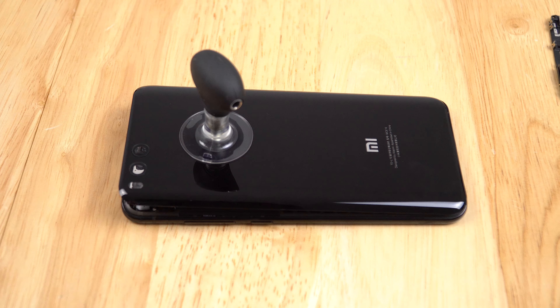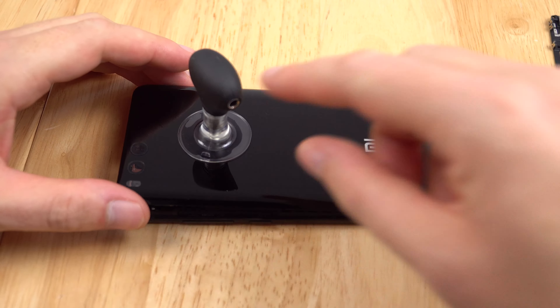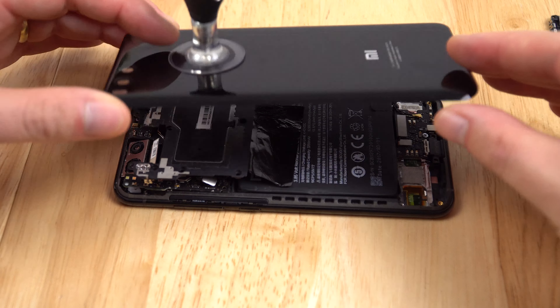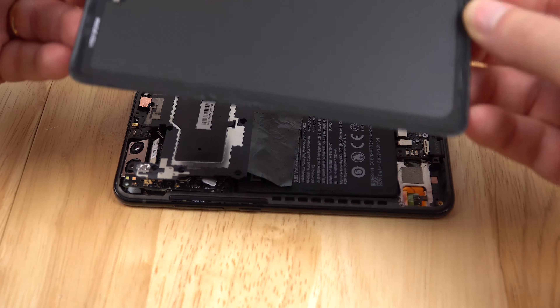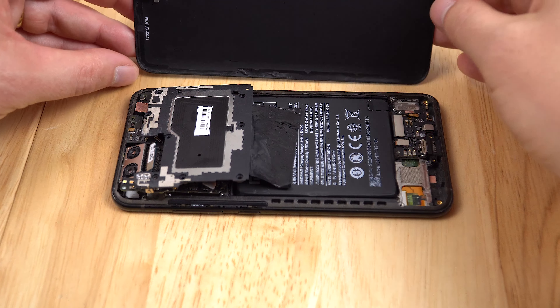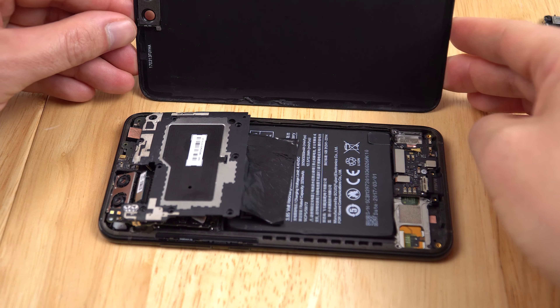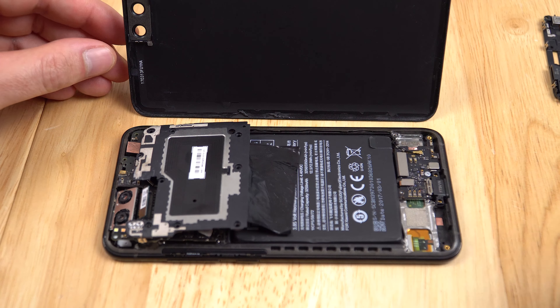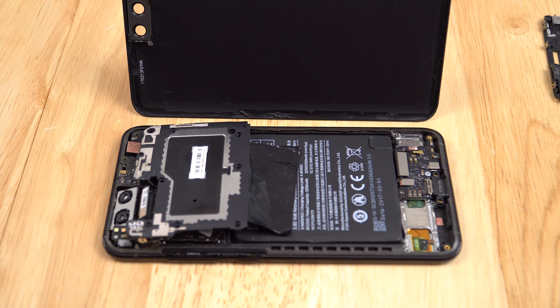I thought I would really have to get out heat guns and use a massive suction cup, but not the case here. I just used a tiny little suction cup, managed to pull up one corner, and pulled it off. Inside the housing, there's just this double-sided sticky tar-like seal that you see on most mobile phones — the Samsung Galaxy S6, the Note 5 — they all have that to secure the glass in place on the rear.